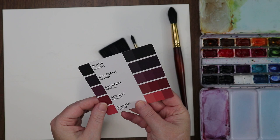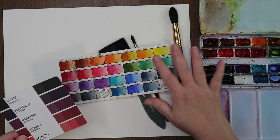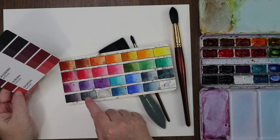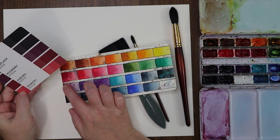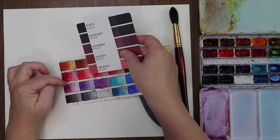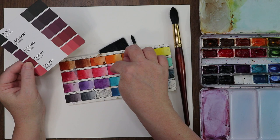We're using M Graham colors. Instead of black, we'll use Payne's gray. For the eggplant and mulberry colors, we'll mix Payne's gray and Quinacridone violet. For auburn, we'll use Sienna mixed with a touch of Quinacridone rose. We can also mix Chinese orange with a touch of Quinacridone to get a more peachy color. We'll play with colors and see how they turn out.